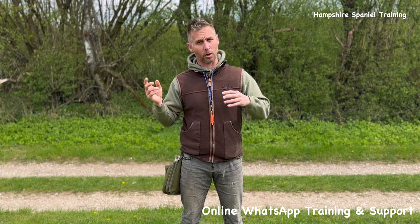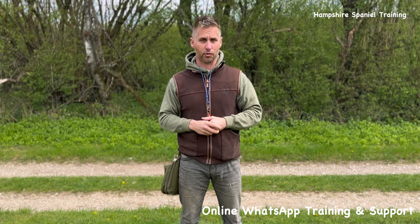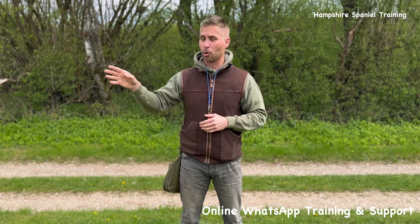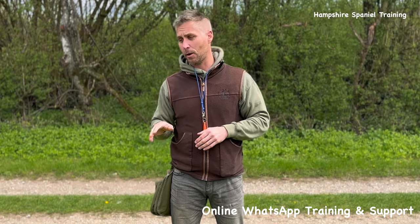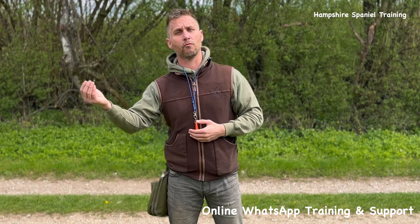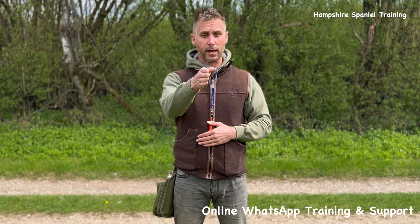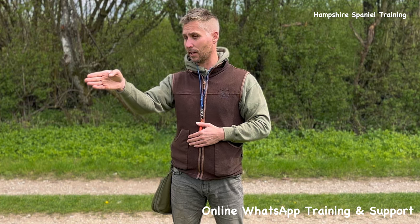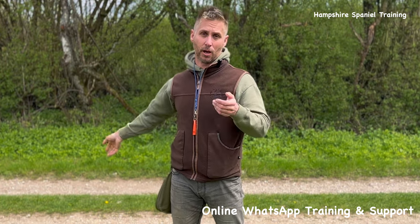One of the best tips I give to everyone when I first start is: before you put a retrieve out, always stop and think where you want the retrieve to land. It sounds really simple, but loads of people don't do it. If I'm doing a left or right with the dog sat facing me and the dog is a meter out from a fence, I want to be sure that when I throw that retrieve left or right, the dummy also lands a meter out from the fence. So before you reach for your bag and throw, look where your dog is, look to the spot where you want the dummy to land, and then throw.